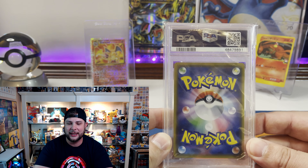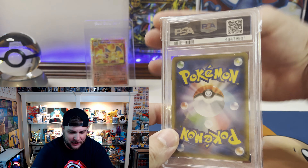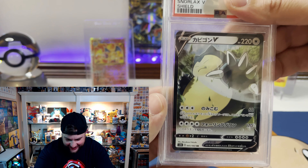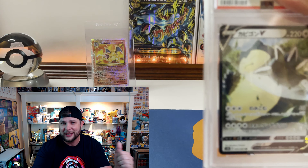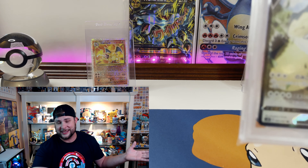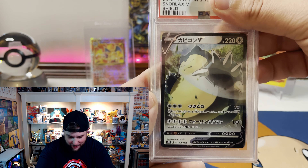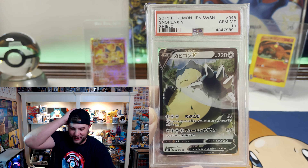So Chris from Hidden Collections decided to send a slabbed card — a 'slabby patty' — and I have no idea what it is but we're sure gonna figure it out. I'm gonna cover up the grade with my fingers. As you guys know, or those of y'all new to the channel, my favorite Pokemon is Snorlax — absolutely legendary. Check out my last video, I got a life-size Snorlax product. My man sent me a Japanese Snorlax from Sword and Shield base set!